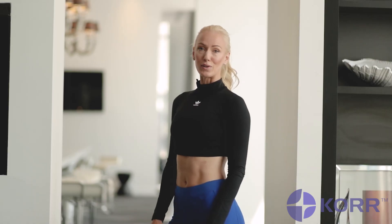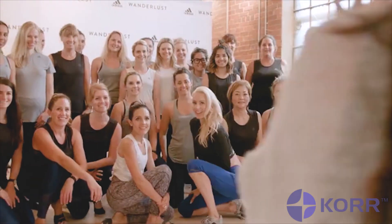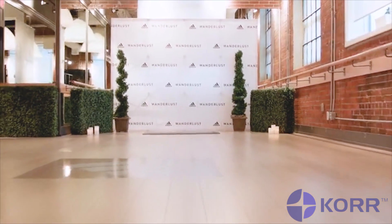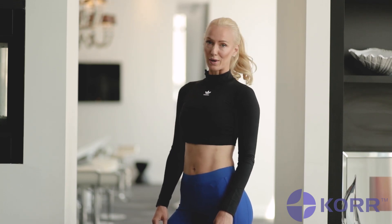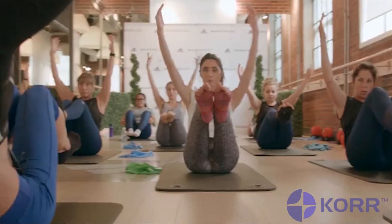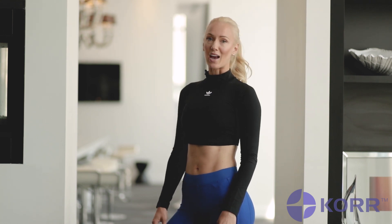Whether your goals are to lose fat, improve your performance, or just overall health, one plan doesn't fit all. So as a fitness expert, when it comes to your fitness goals, I always recommend that prior to starting any workout program, you start with a fitness assessment. It's the perfect base measure to determine where you are when it comes to your fitness level, in order for experts like me to actually customize a specific workout just for you.